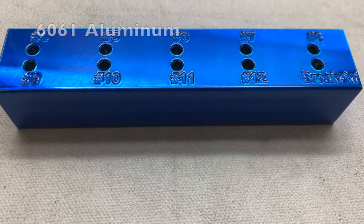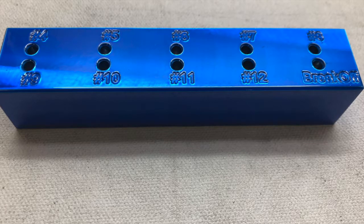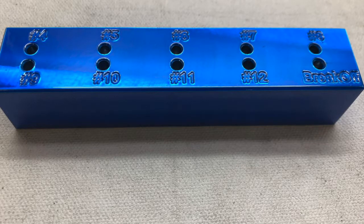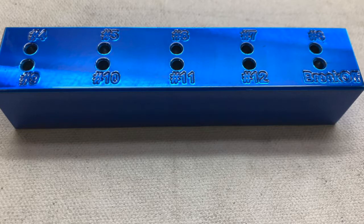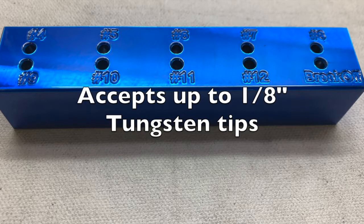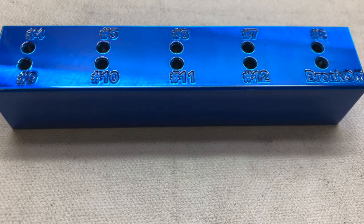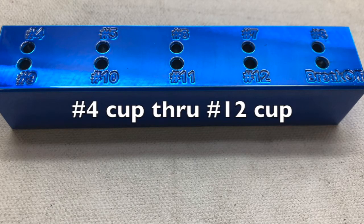This block is made from 6061T aluminum. It's a soft metal, soft enough not to damage your tungsten tips. It'll fit tungsten tips up to 1/8th inch diameter. And as you can see, it'll set the depth in 1/16th inch increments from a number 4 cup to a number 12 cup.